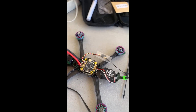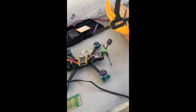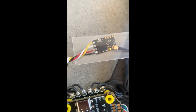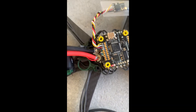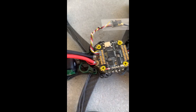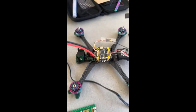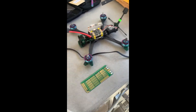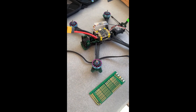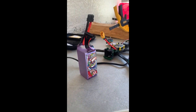It is built — I don't know if it's built correctly though. I don't know if I bridged any connections. I double-checked everything and it doesn't look like I bridged anything. Here's the receiver, the XT60 cable was hard as hell, and here are the motor cables. I'm gonna plug it in — I'm kind of scared. It came a long way and I just don't want this to be a dud.